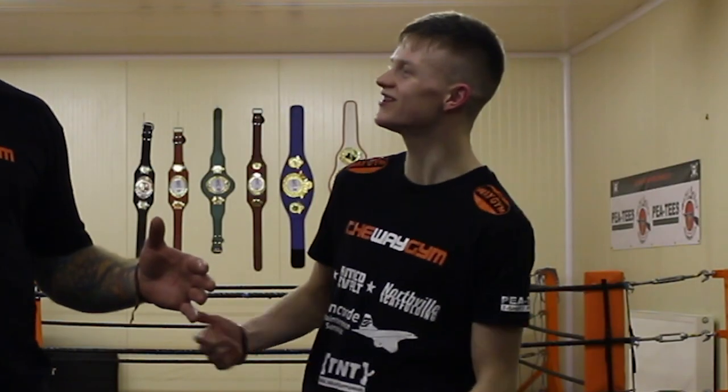Hi guys, welcome back to JJ Loves Fighting. Brad, Joseph James, JJ.